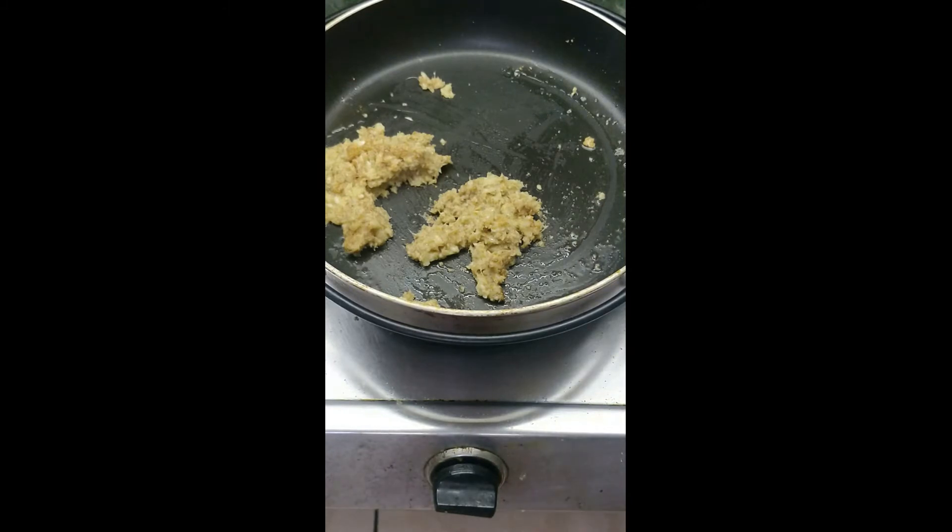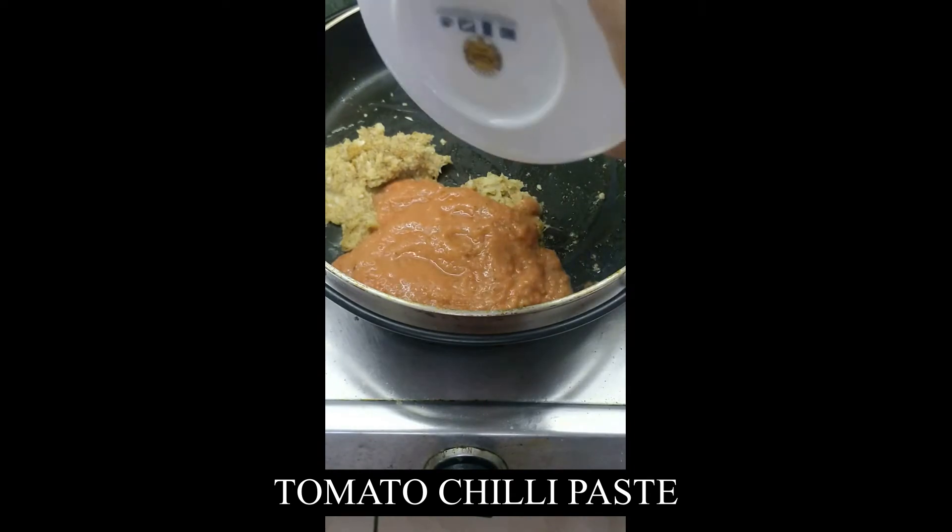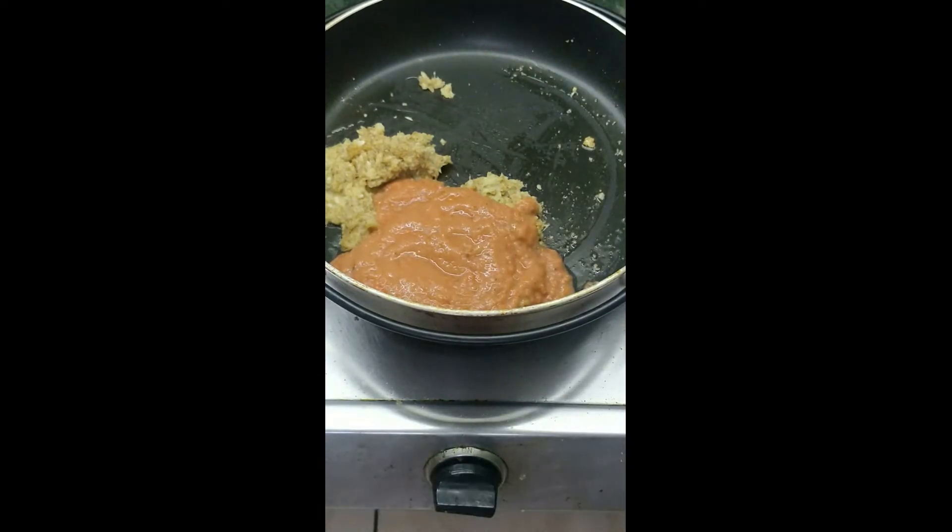Now add the tomato and chili paste. Mix them well and stir in low flame for about 5 minutes.